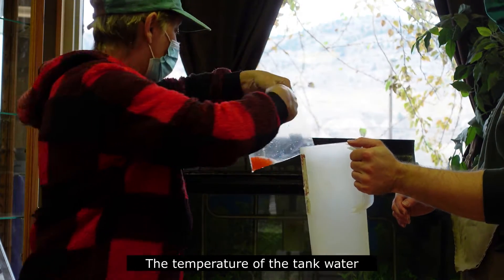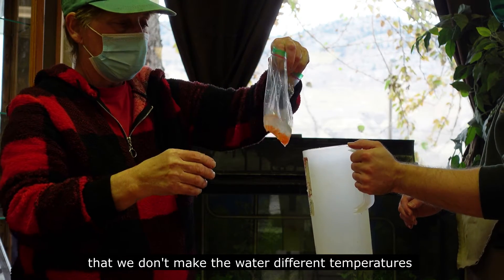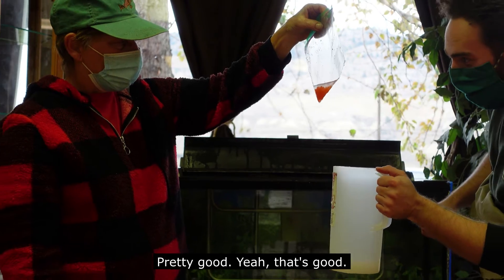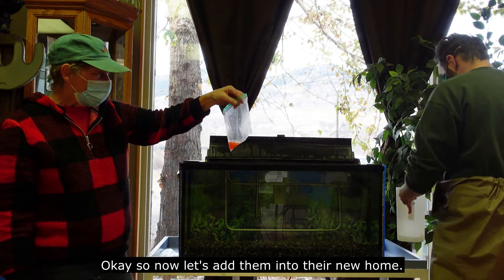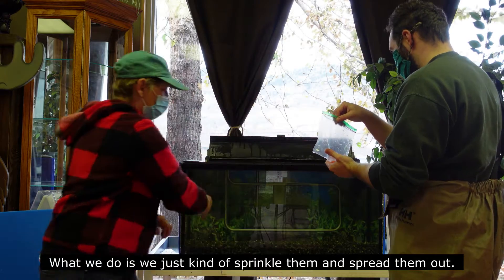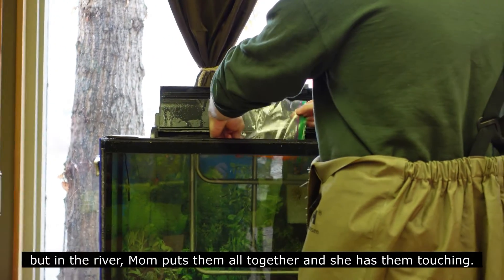The temperature of the tank water is very similar to the temperature it was outside, which is important — we don't want to make the water different temperatures or it'll shock the eggs. Now let's add them into their new home. Alex is going to do that, and what we do is just kind of sprinkle and spread them out in the school aquarium.